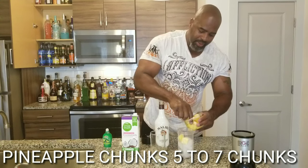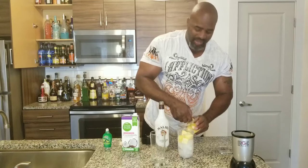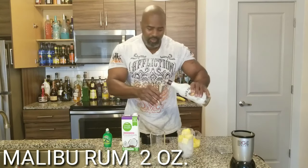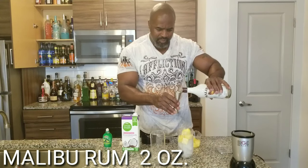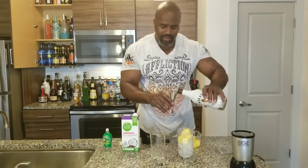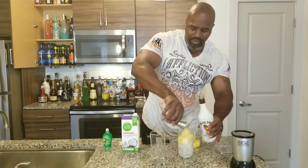Two, three, four, five — and we ended up with six. Now you're going to have two ounces of your melon rum. One ounce, two ounces.